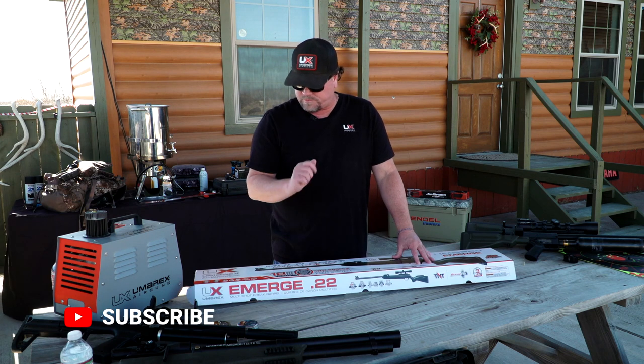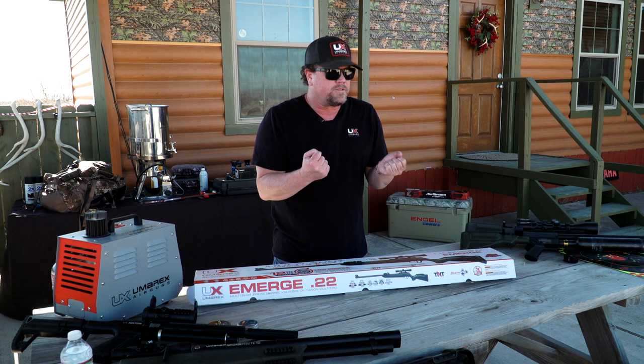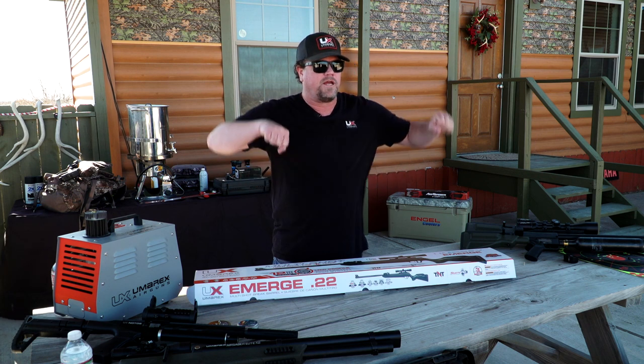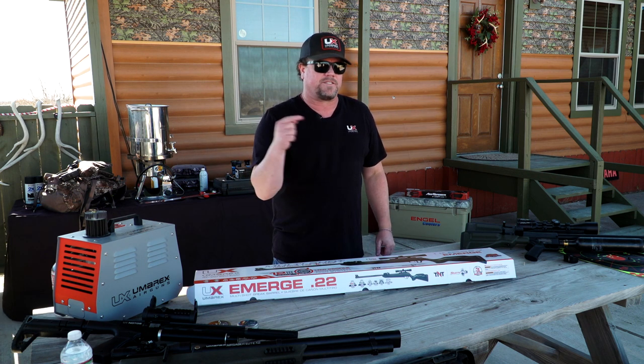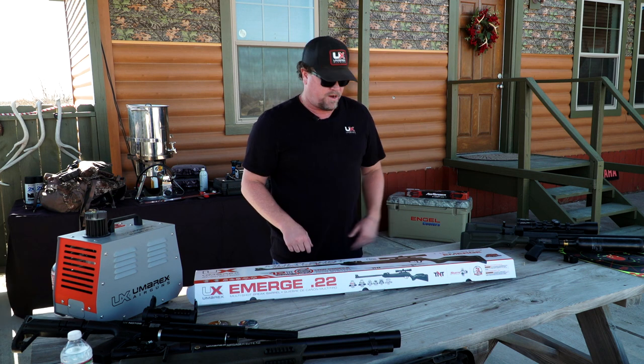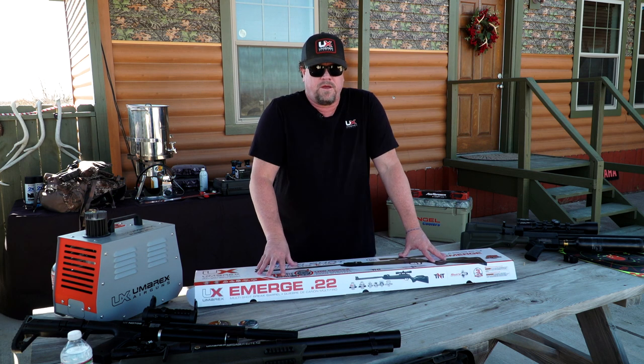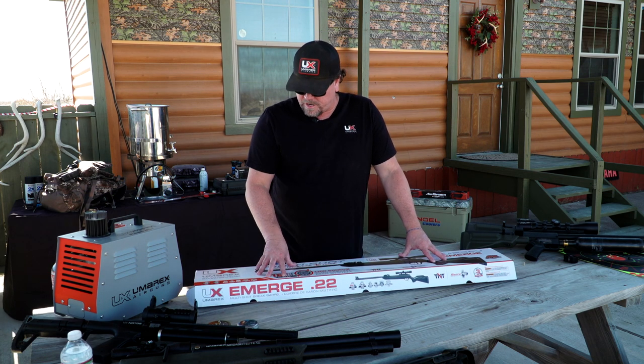The magazine lines up right in the back — you just preload it, set it in there, and you're ready to go. Every time you break the barrel and bring it back up, it automatically indexes and loads another pellet for you. So you don't have to break it out and push a pellet in each time. It's a good gun to keep around the house if you don't have a PCP or just need a pellet gun.